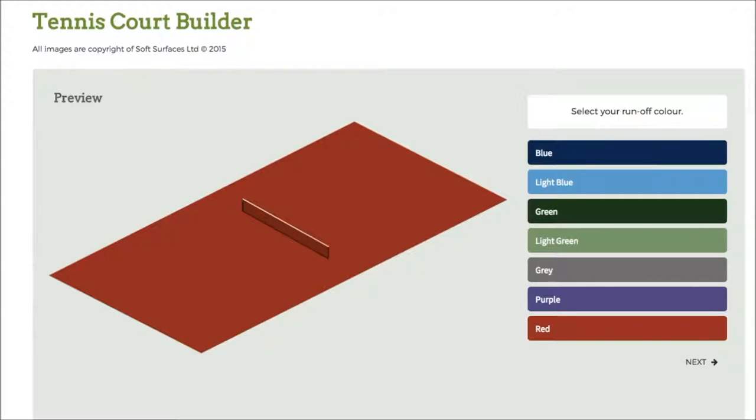Hi guys, I've been trying out some tennis court builder softwares online and I've found out that this one is absolutely fantastic. This one has pretty much everything you need to design a tennis court, and if you're looking to have one actually installed, this is a great software to use if you want to see what it looks like when it's actually been built.